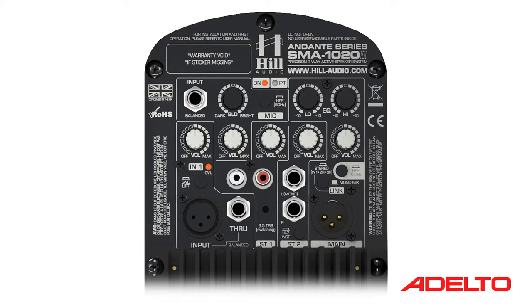Next, we have the first of two stereo inputs. Stereo input 1 is home to dual RCA connections and a 3.5mm TRS jack for easy hookup of all modern media devices.